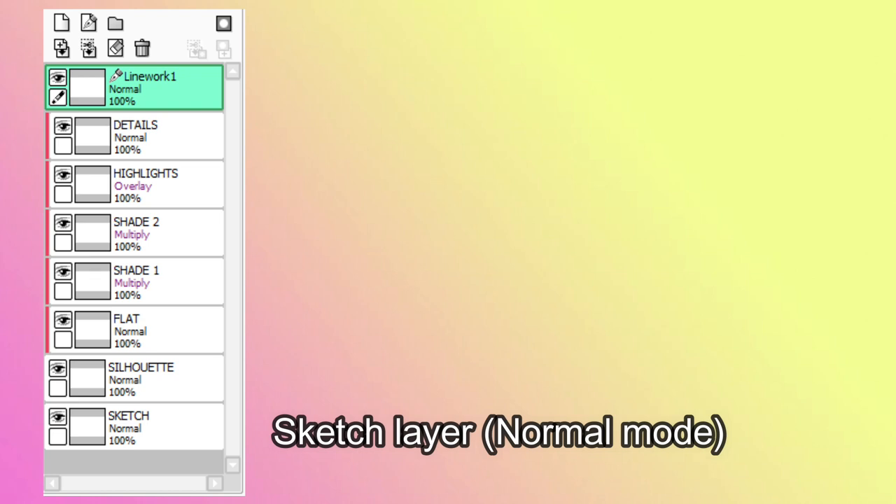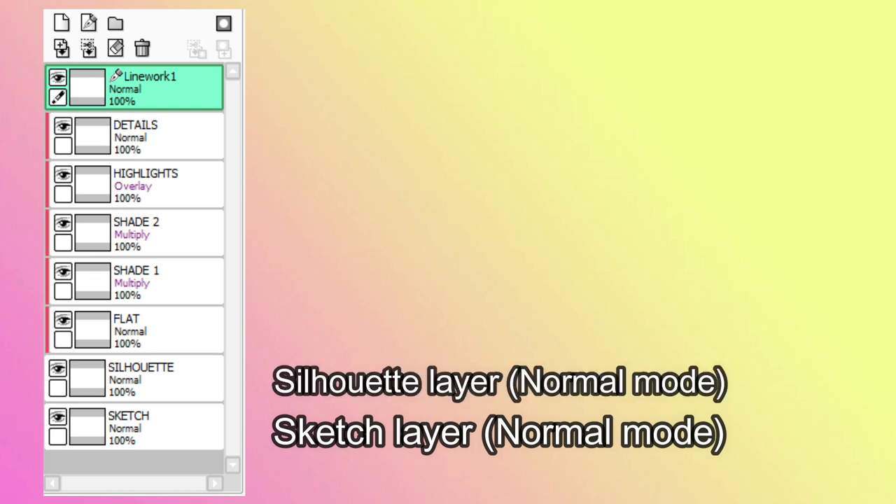Before anything else, I would also like to share my layer setup. For simple Sugimori style artworks, I only have 8 layers in total, starting from the bottom going to the top. These layers include the sketch layer, which is a normal layer, and the silhouette layer, another normal layer.